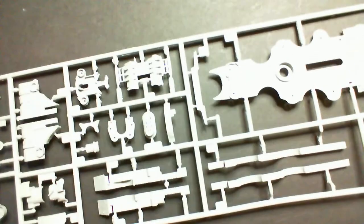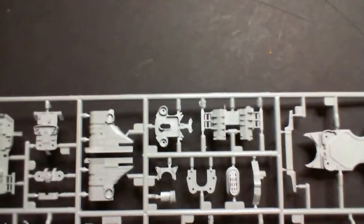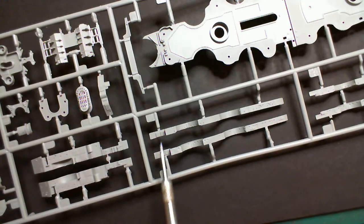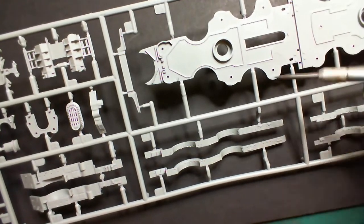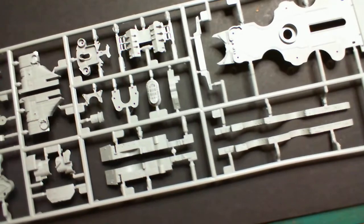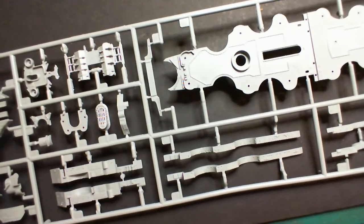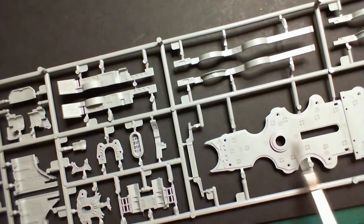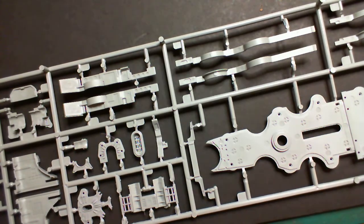Our final sprue is Sprue F. We've got some more of those pieces, some bulkhead parts, and hold-the-uppy parts for the deck parts. Like I said, you're getting a very technically specific unboxing from John here. All the ejector pin marks are on the back and we won't see them, so when it comes to condition of parts they're very very nicely done - some nice quality stuff.